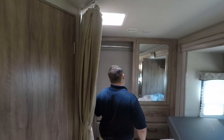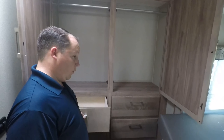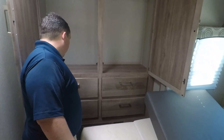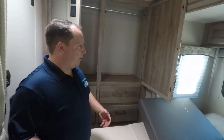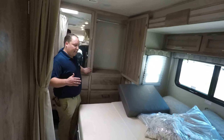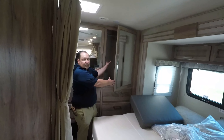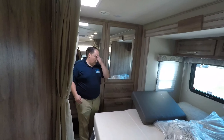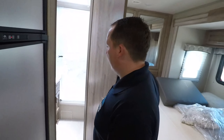Wow, look at this — this is incredible. I believe this unit is about a foot and a half bigger than the Integra Quest of the same floor plan. What you're getting is more storage back here, because Ford will allow you to make it 26 feet where Mercedes only limits you to 24 feet.